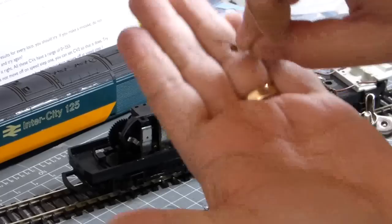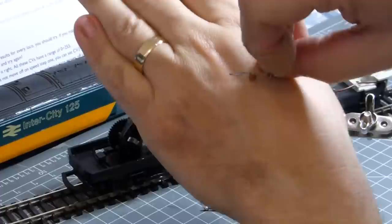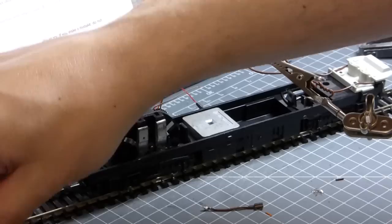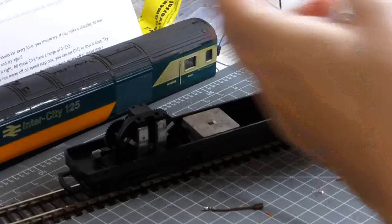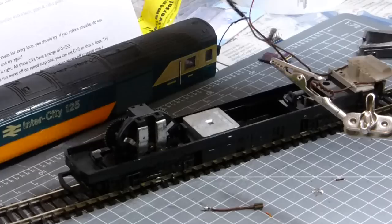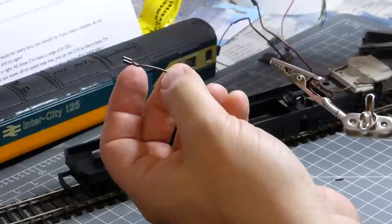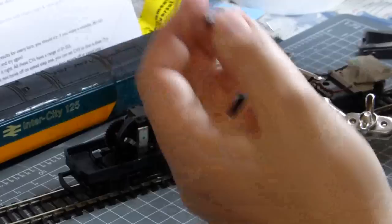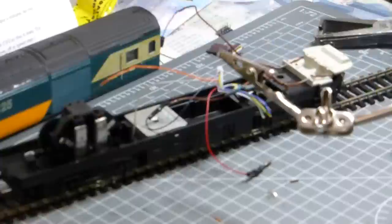One thing I should have mentioned earlier: I removed the suppression capacitor — I took that off the motor yesterday — because you don't need it for DCC and it will interfere with the chip. It's normally placed across the two contacts; in this model it's not soldered on, just bent over the contacts, so you just unbend and remove it. We're now left with our two connections to make to the actual motor itself — we could solder straight onto the tabs sticking up there. However, I'll look in my box of bits to see if I have a suitable connector.